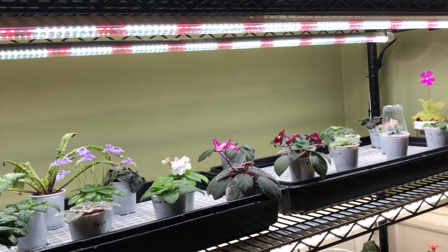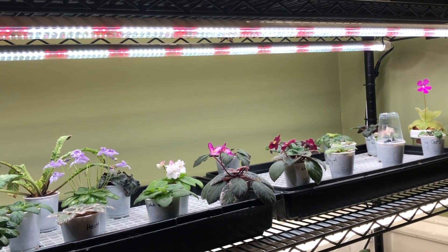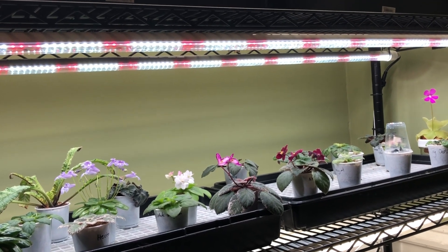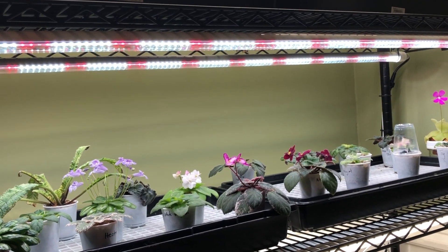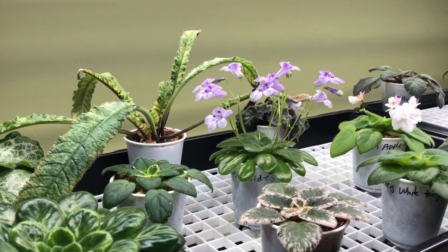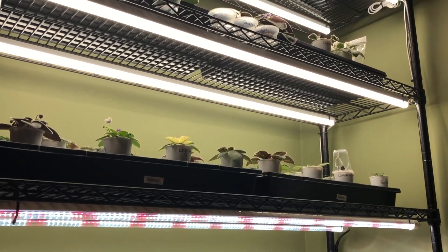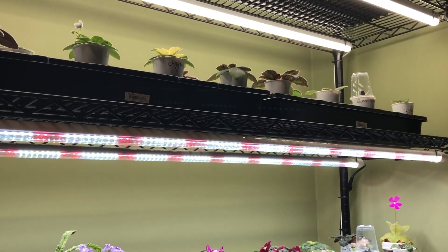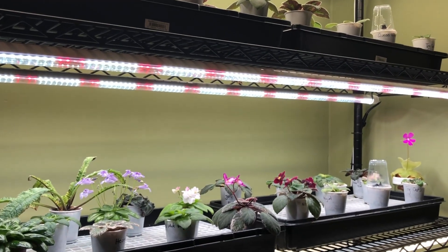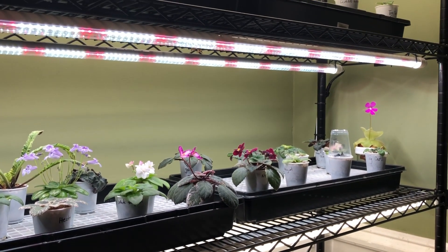I do just want to disclose quickly here that these were provided to me free of charge by Jeff Young from The Orchid Hobbyist. These lights are known in the orchid world for doing great things with orchids, but this is an experiment with African violets because every plant really behaves differently under different spectrums of light. We're going to see what results happen, and good or bad, I'm going to be reporting them to you and I'm going to be unbiased. If these do amazing, I'll let you know. If they do horrible, I'll let you know.